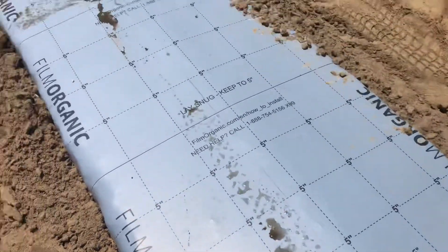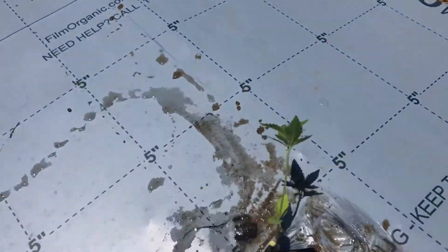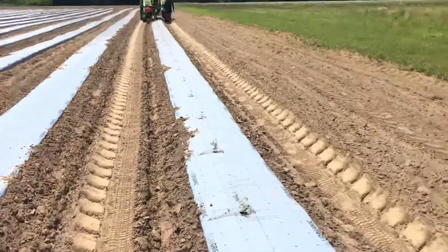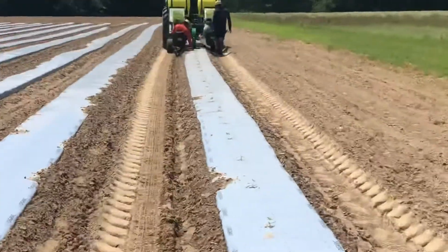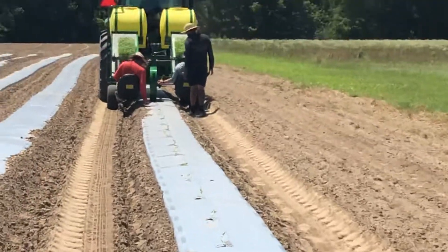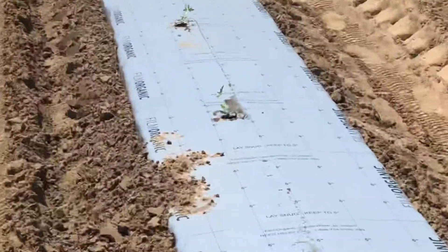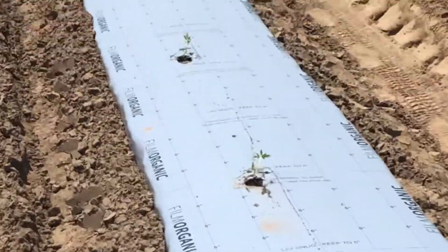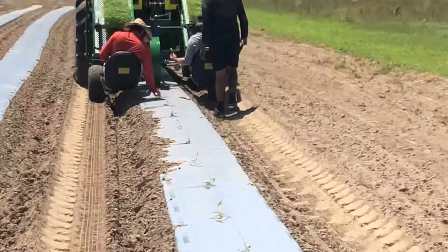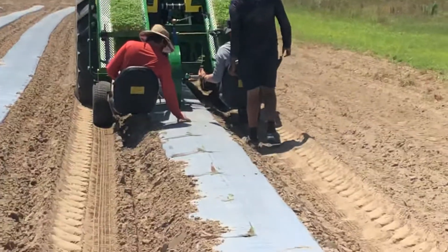You can see the plants being put in, the babies being put in, and you see the crew doing it. This shows you real world possibilities of just working hard, and how everything is coming together as the team is planting.